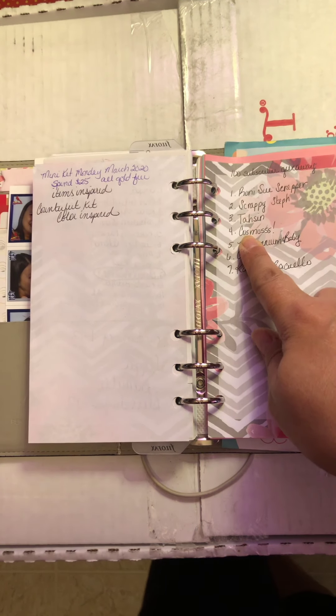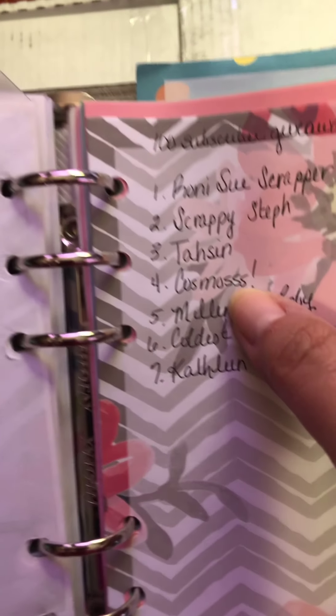Hello again, welcome back to my channel. Rebecca here, and I am now filming my prize winner giveaway.